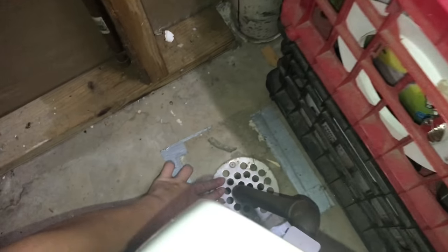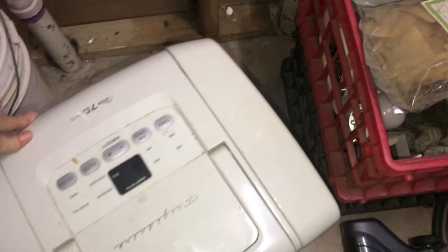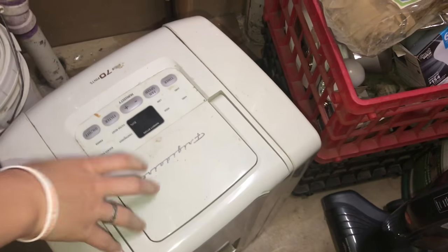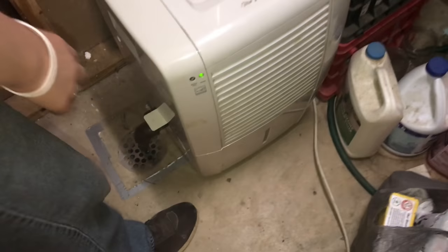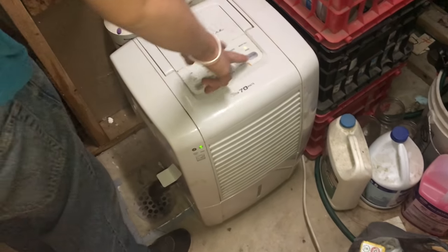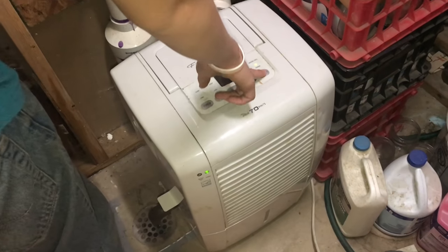In our utility room, we have this floor drain here, so it will drain right in there and then go outside. And we won't be hearing it all the time because it has a couple of walls to go through. Now that it's going to be emptying right into the floor drain, we can turn it on and it will be running all day.